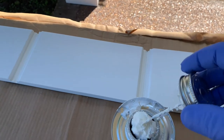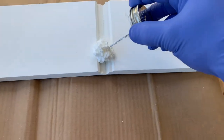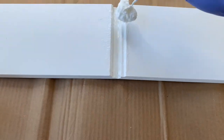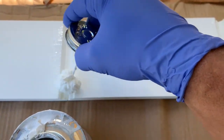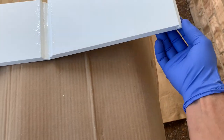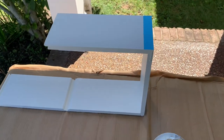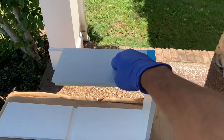They recommend Weld-On 705, which is a white PVC cement. It's a little different consistency than what you get with plumbing PVC. It's paintable, it's the same color as the Versatex PVC material so if it spills out it won't look funny, and it's also supposed to not fade. It has a longer set time, but you just glue up the two seams and fold it over - the weight keeps it there until it cures.